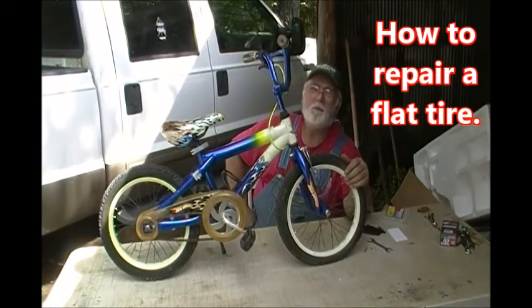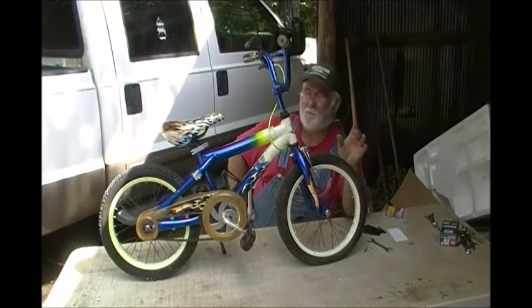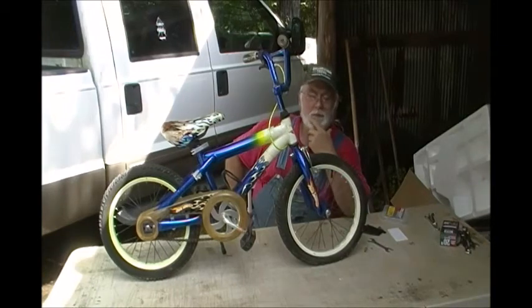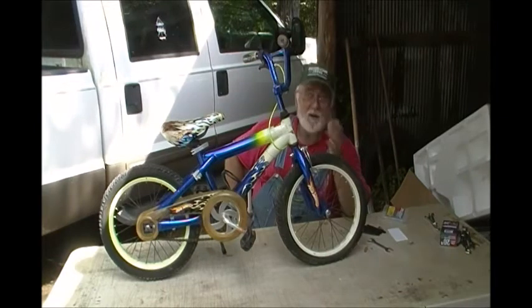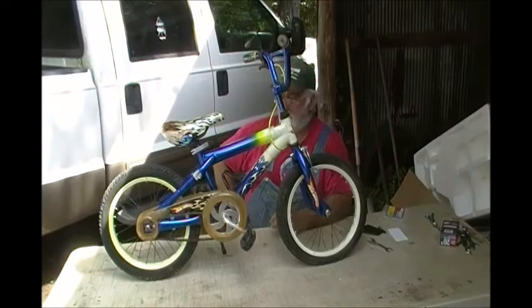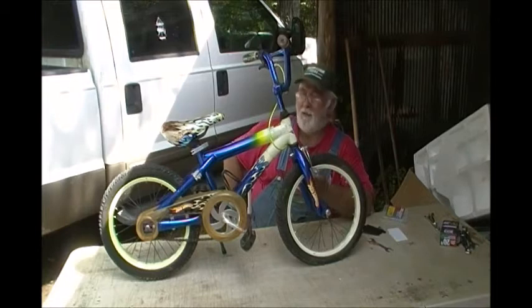I found this bicycle in the dump. When I found it, it was just like this except there wasn't any air in the back tire. I aired up both tires and this one went flat immediately, so I know we've got a leak — a hole in our inner tube. The only other thing I could find wrong with this bicycle was a little plastic on the seat starting to peel. That's it. People just throw away anything, won't they?